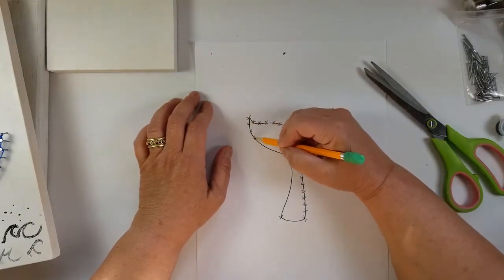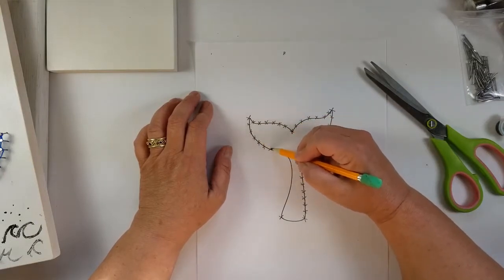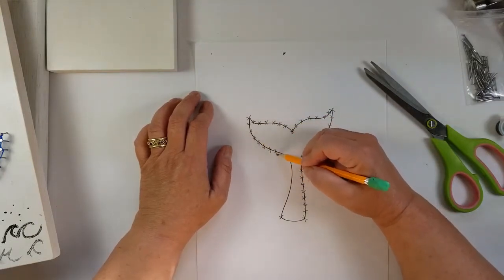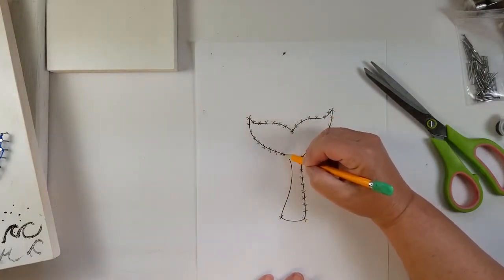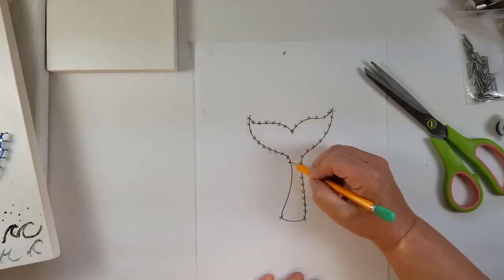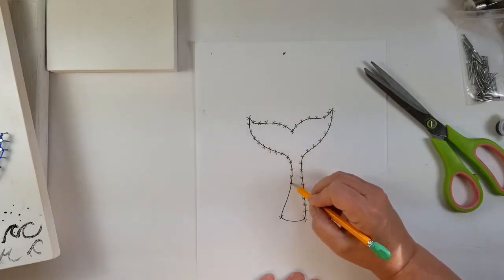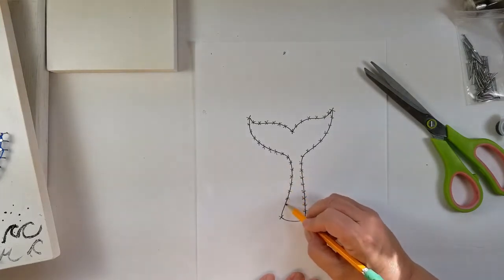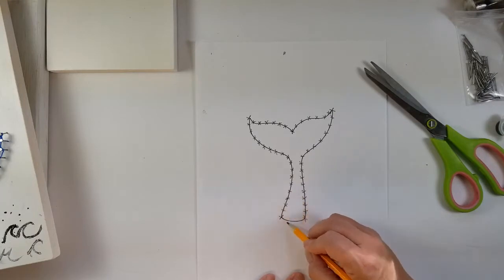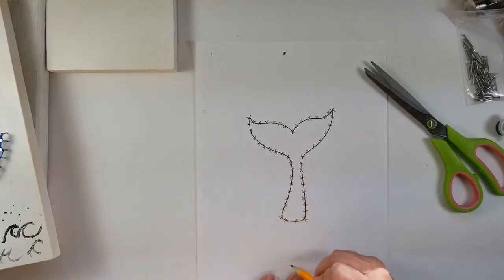So here's one side, and now let's do the other side — approximately half inch all the way down. You don't have to worry about measuring or being a perfectionist or getting it exactly right. There you go. Perfect. It looks almost like a cactus, really.